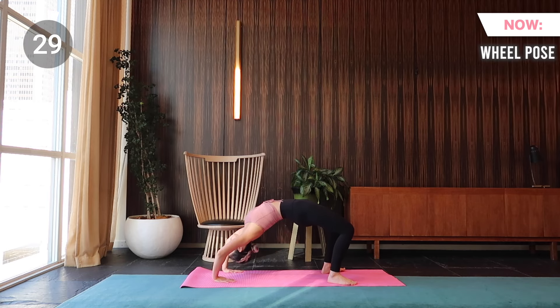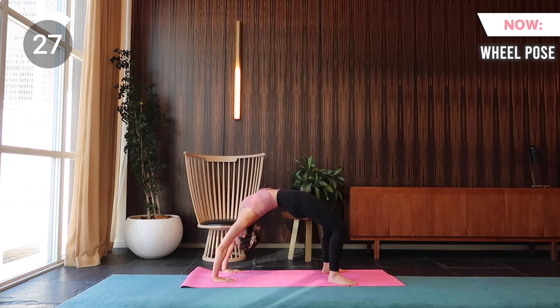And last but not least, wheel pose. Make sure your heels are below your knees. Take your hands back next to your ears, shoulder distance apart, and make sure your fingertips are pointed in the direction of your shoulders. Align your elbows to your wrists. Press straight up onto your head first, then lift your hips and extend your arms.